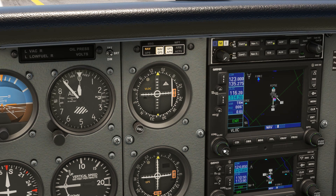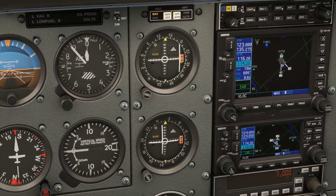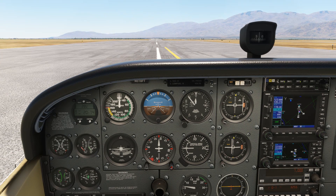Then we'll put the 29 Palms VOR 114.2 into NAV2. We don't need to track that until later in the procedure, so we'll put it on the backup VOR and set the radial 199, making sure to put that on the bottom since we'll be flying inbound towards 29 Palms. We also put it on standby on our NAV1.